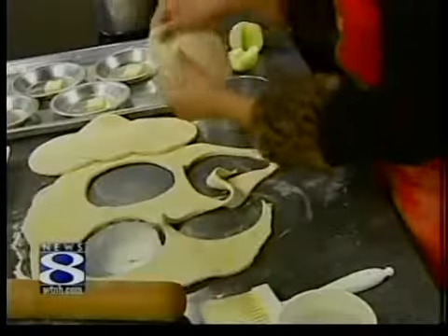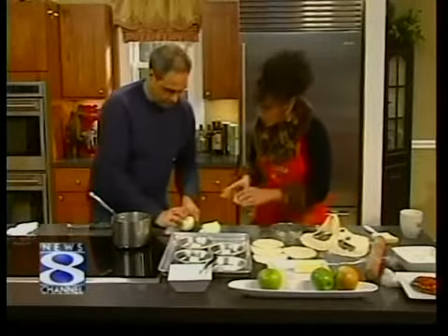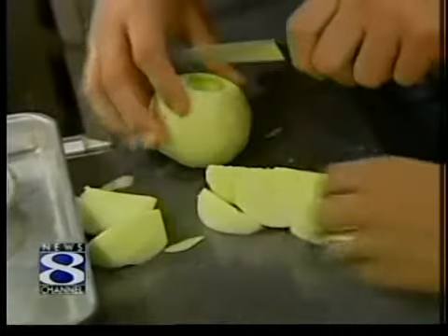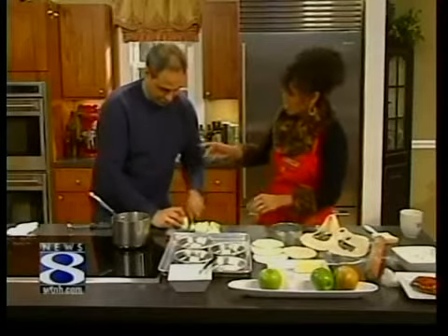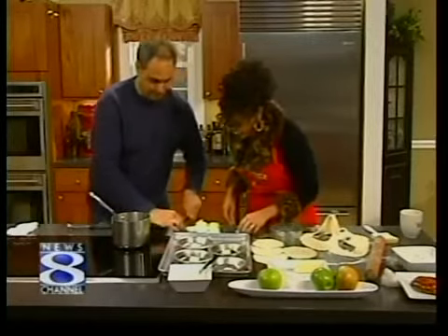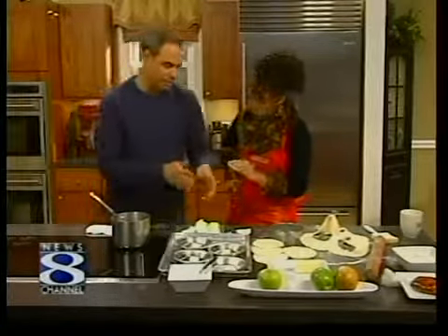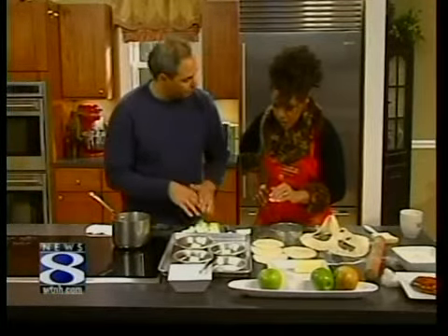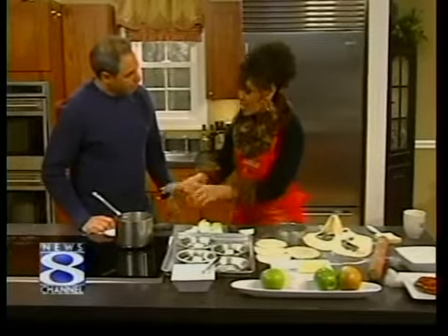We can't put the apples in yet — we've got to put the sugar on the bottom first. The sugar goes on the bottom, the butter melts and gives it a nice consistency, then we place the apples upside down, put the dough on top, and right into the oven. So we're going to wait for this to caramelize and come back in just a little bit to actually do it.